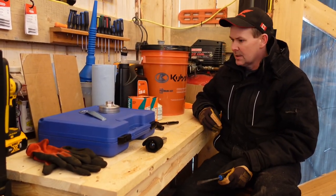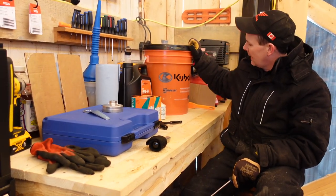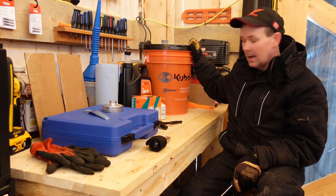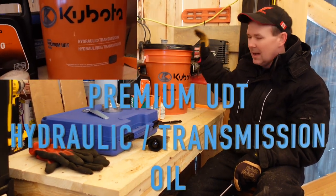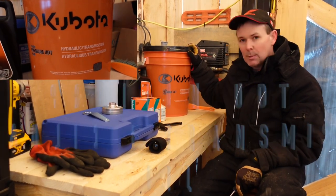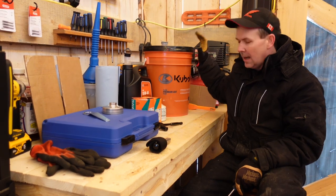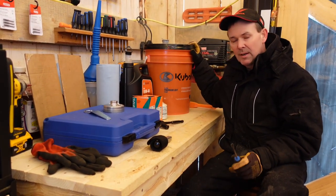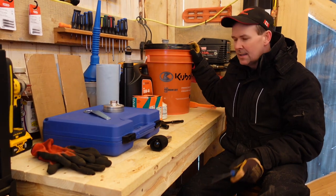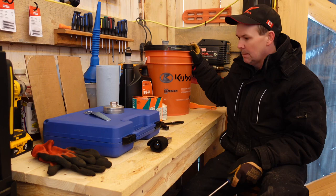I'm going to walk you through what you're going to need to do this 50-hour service. I've got myself a five-gallon pail of hydraulic fluid from Kubota. You don't need a pail this big — you can probably get away with just a couple quarts to top up if you spill some fluid. I've got a jug this big because I've got my Cranman hydraulic timber trailer behind the tractor with over 20 hydraulic hoses on it, so I'm buying it in bulk.